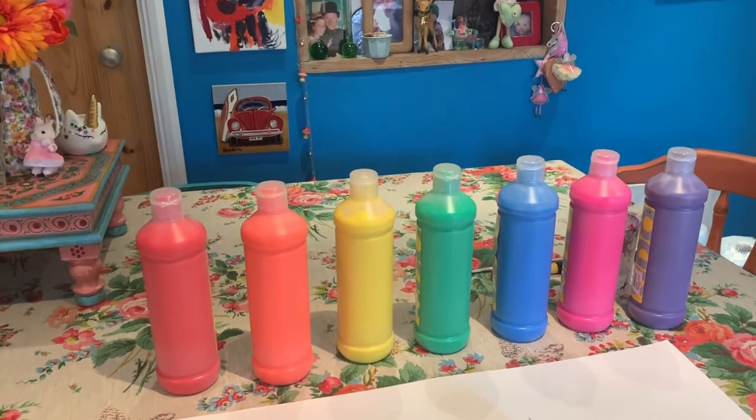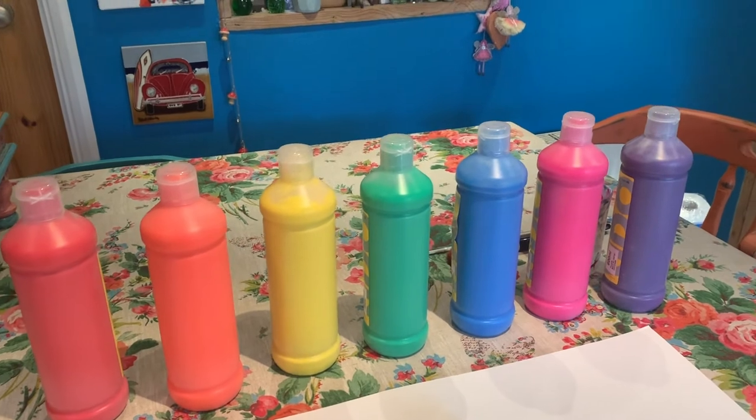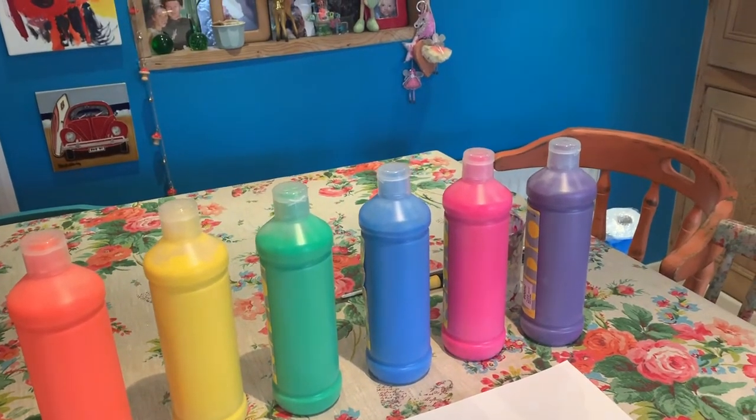These are the colours I'm going to use for my rainbow: red, orange, yellow, green, blue, pink, and purple. If you've not got all the colours of paint that I have, you can mix paints together using primary colours.